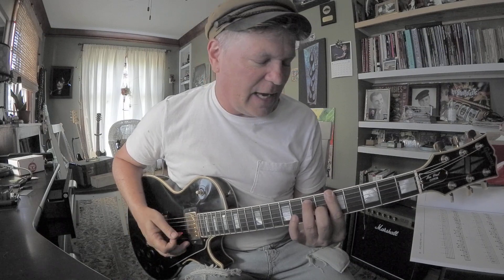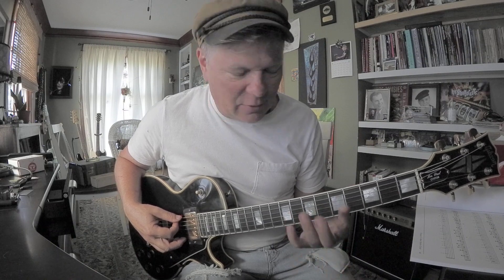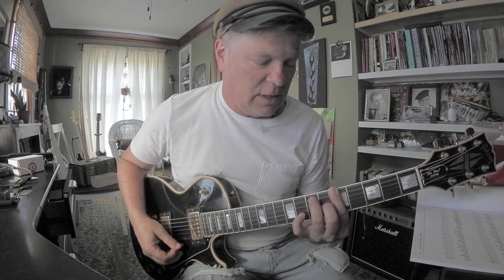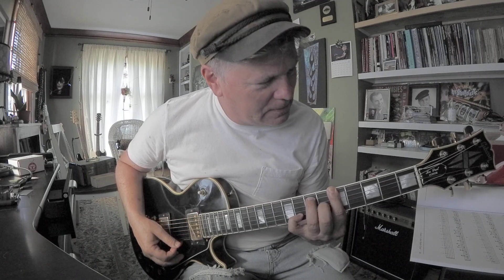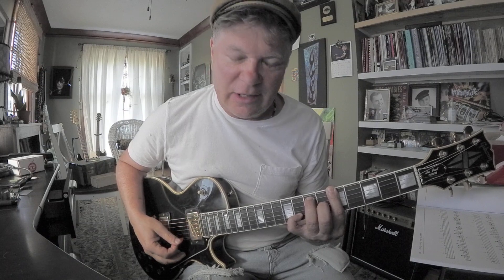A is the root, C# is the third, E is the fifth, G is your flatted seven. Let's hike it up — good old A7 bar chord. This is A, E, G, C#, E, A. You could add your pinky on the second string, eighth fret — that adds a G on top.